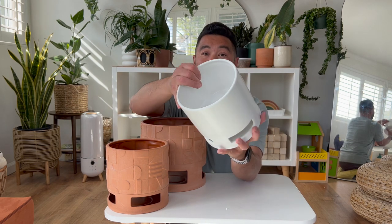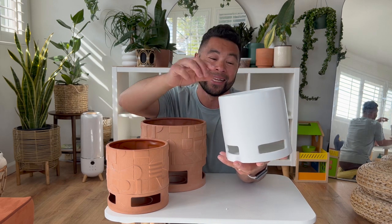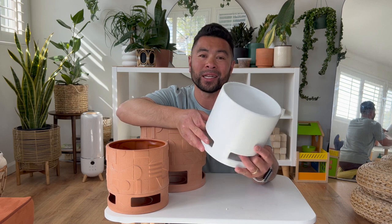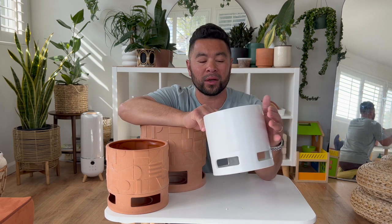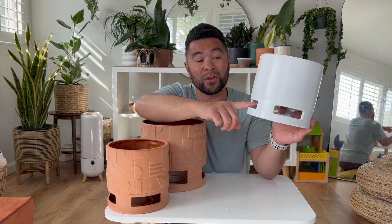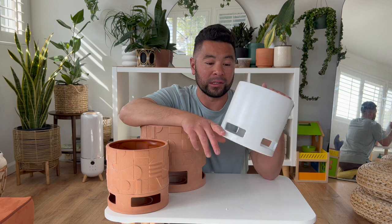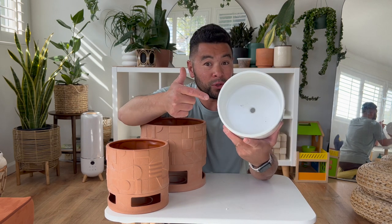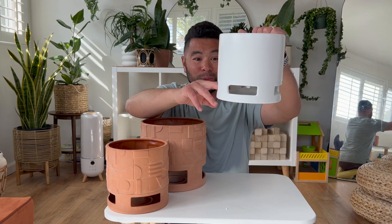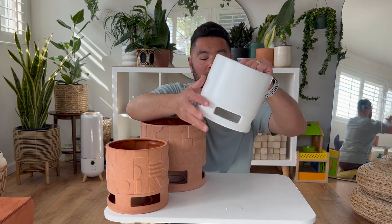First up, these footed planters. This white one — I'm always a fan of classic simple white with plants. This one will fit a six-inch pot, I don't think it'll fit an eight-inch. The footed design allows for airflow to get to your soil so it dries up a little faster. It has a drainage hole and a drain plug, so if you plant directly in here just remove the plug — it has a built-in drip tray to dump excess water when you're done watering.